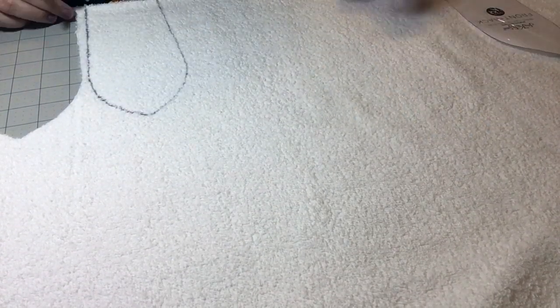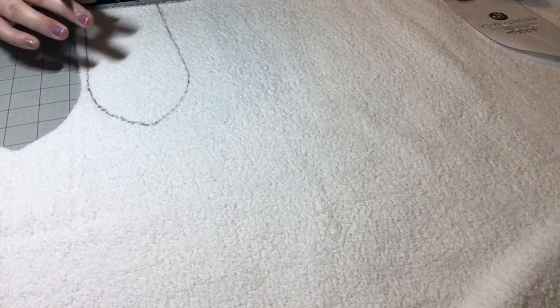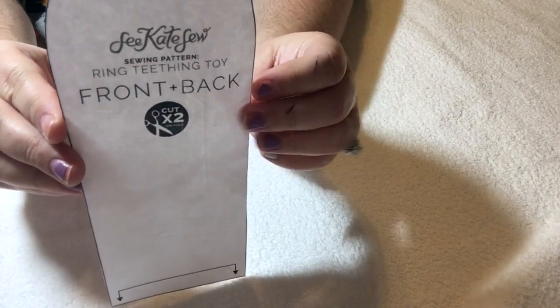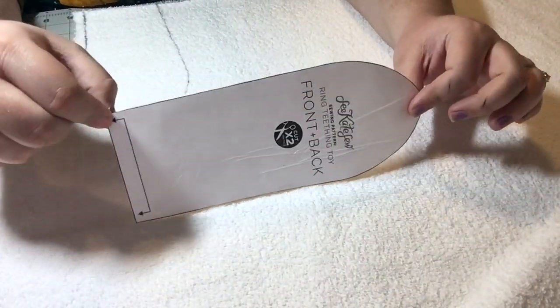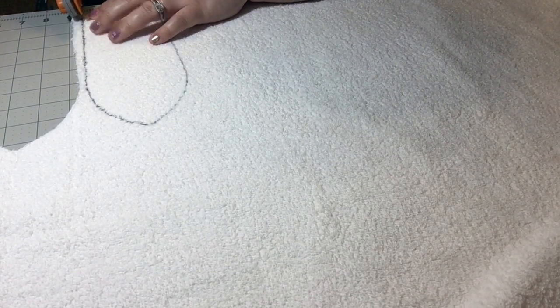All right, so we have that traced out. I'm just going to cut that out. This is the template we're using — it's from Seekate — and this is just one template piece. This is why you fold the fabric in half, because when you open it it will be double the size. I'm going to go ahead and cut this out; it's pretty thick and my scissors aren't wanting to cut through it easily.